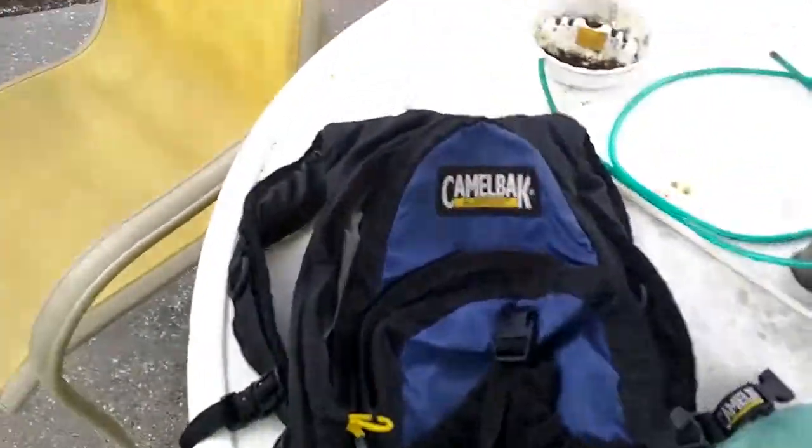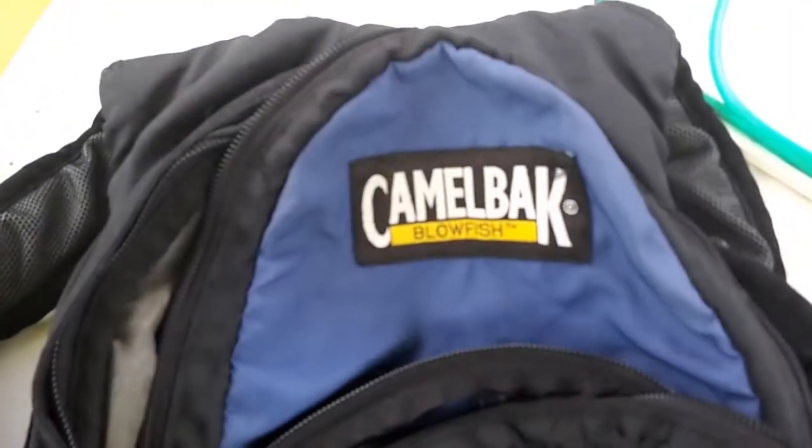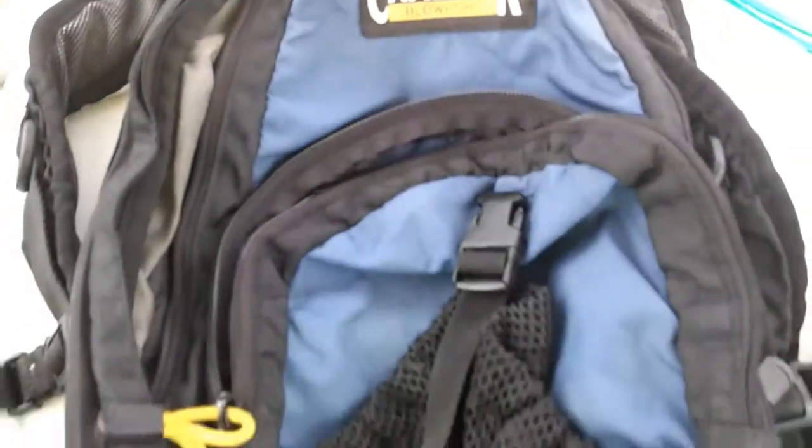So I was at a local garage sale, because you never know what you're going to find that you just can't live without. And I ran into this — a CamelBak Blowfish Hydration Pack.